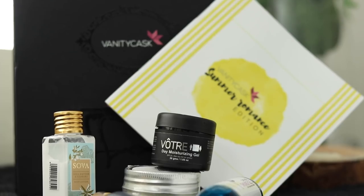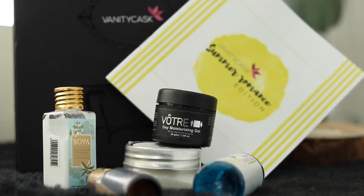Hello guys, I'm Simran and welcome back to my channel. It is time for another unboxing and review video of Vanity Cask. There are a few products that I've used already, so I'm going to be reviewing those. And there are a few products that I haven't used at all. I'm just going to show you guys what's inside this May edition box. Let's just start.